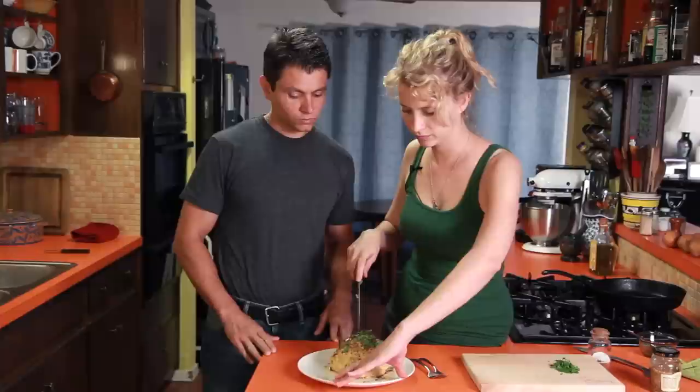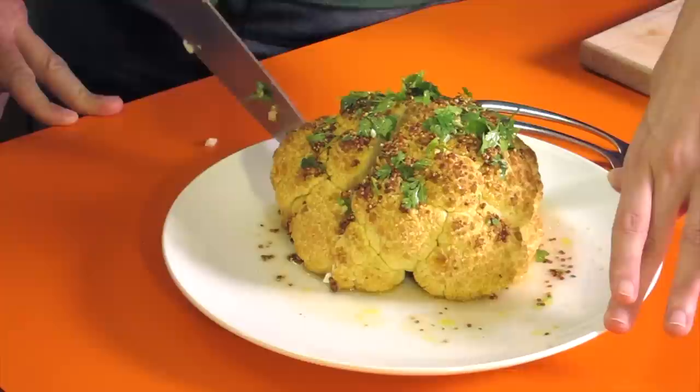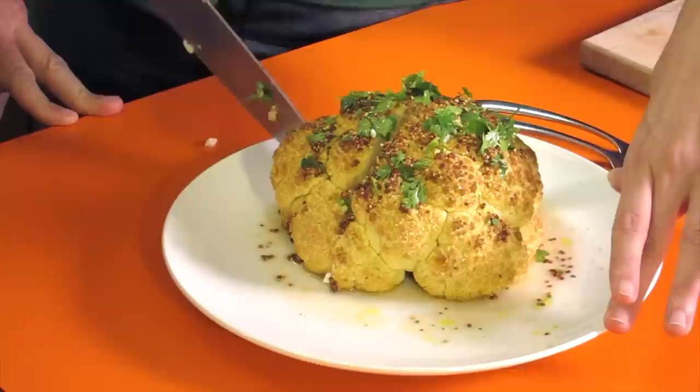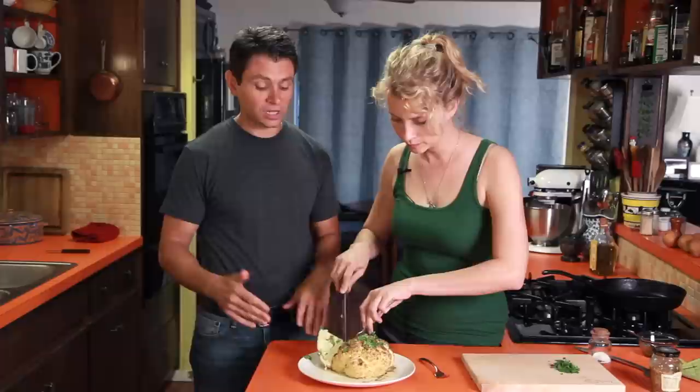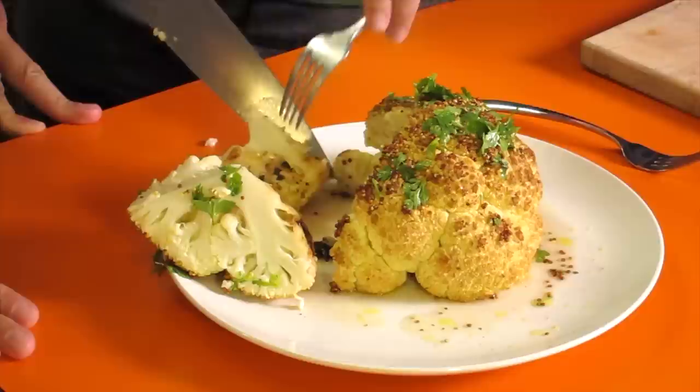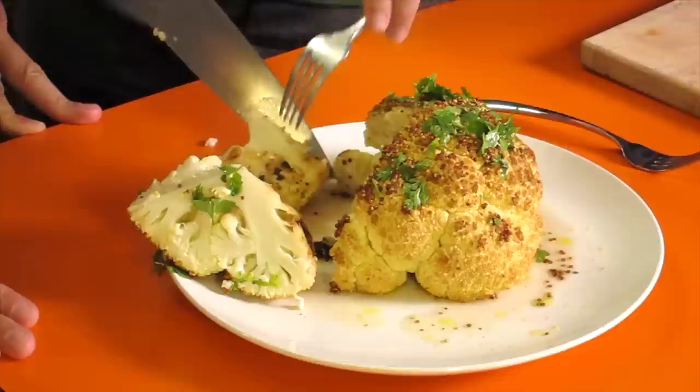So this would be like a good substitute for pasta or rice or anything? Right. That's kind of the big thing when people want to start eating more healthy and get rid of grain-based foods — bread, pasta, rice, or even potatoes to some extent. They don't know what to use for a side dish. This is an amazing alternative if you're looking for a side dish to accompany whatever your protein source is — steak, chicken, fish, whatever it may be.